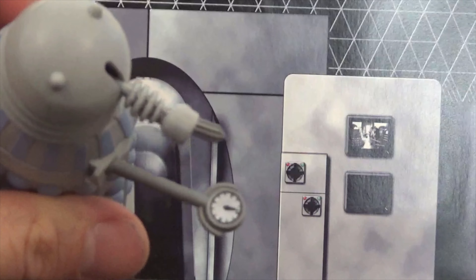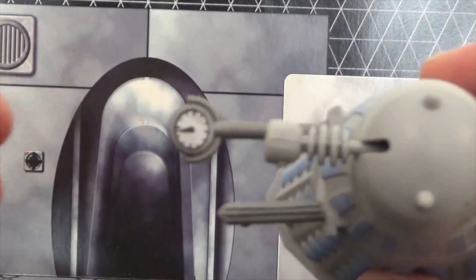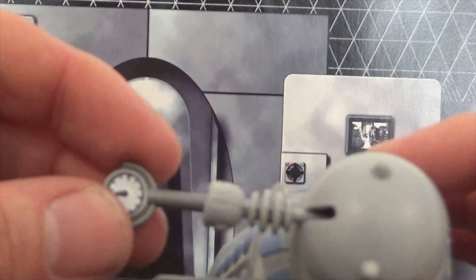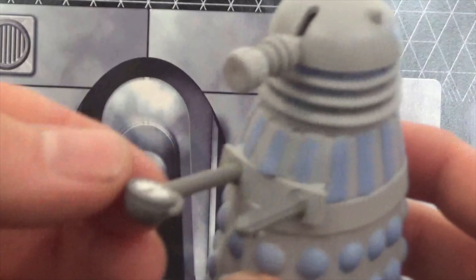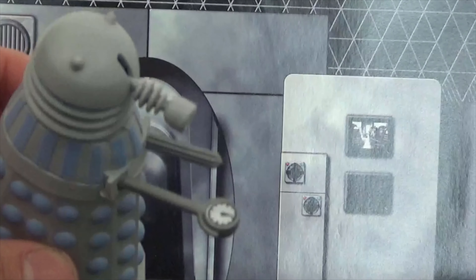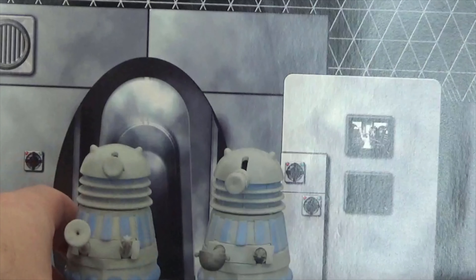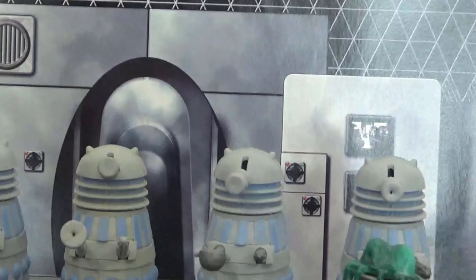Finally we have the rotor scope Dalek — the Dalek with a time rotor from the story 'The Chase.' Articulation is exactly the same. You can just about see the timer is set at midnight or 12 o'clock, so it's like an egg timer. There's no articulation at that part — I would have hoped it could go up and down, but it would probably break and be too brittle. So that is the time rotor Dalek.